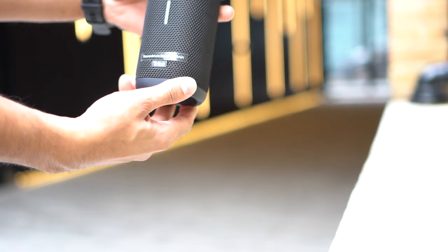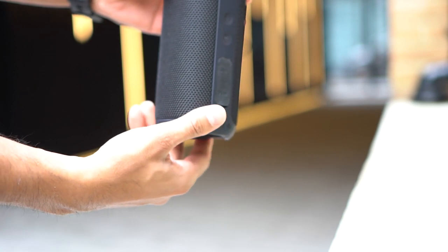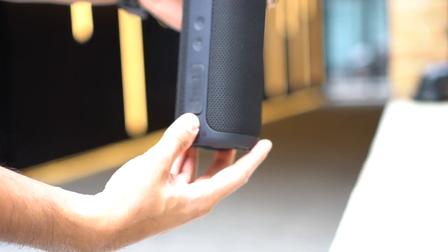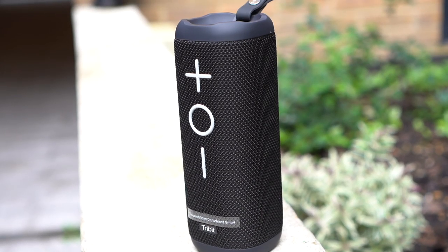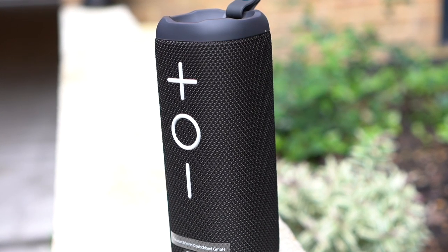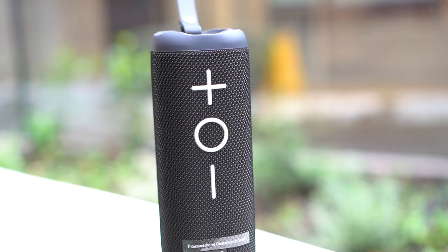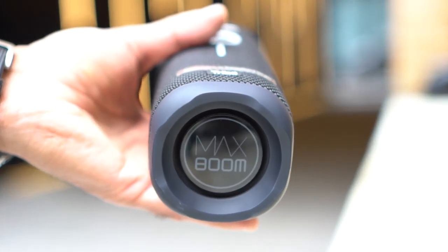It has a nice mesh net design and is very heavy duty — not cheap plastic at all. Play time comes up to 20 hours of music playback depending on the output level and whether you're using the Max Boom feature, and it takes up to four hours for a full charge. The signal to noise ratio is just over 80 decibels, and it has two 12 watt speakers on each end.